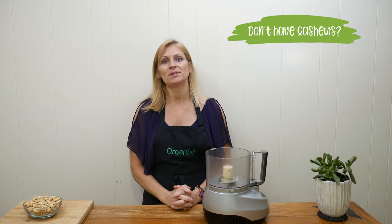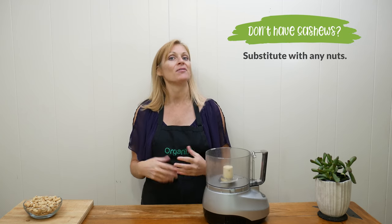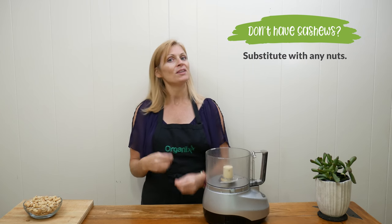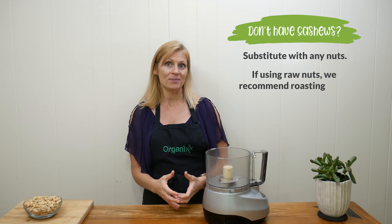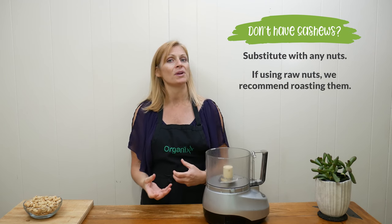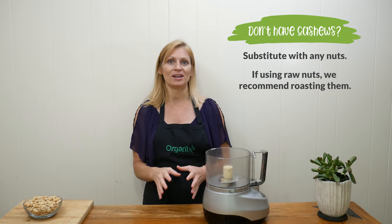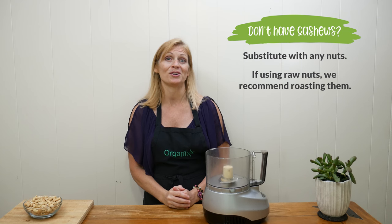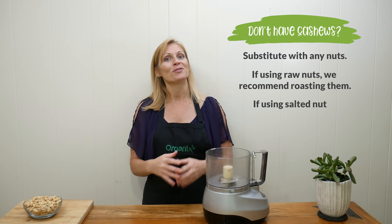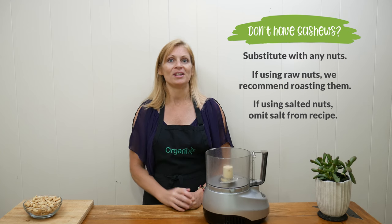It calls for two cups of cashews, but you can absolutely substitute this with whatever nut you have on hand — you could even mix up several different types. If you have raw nuts, I would highly recommend roasting them because that will bring out their flavor. You can do that in the oven or in a dry skillet until they become really fragrant and a little bit darker in color.